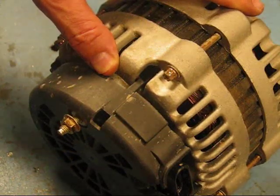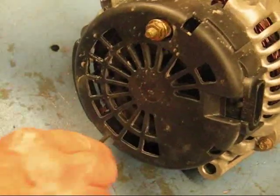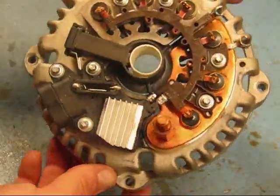When you rock that around it pulls that cover off. You get back in there and pop that cover completely off. Once you pop that cover off, you're going to expose the back of the alternator — we have one right here.